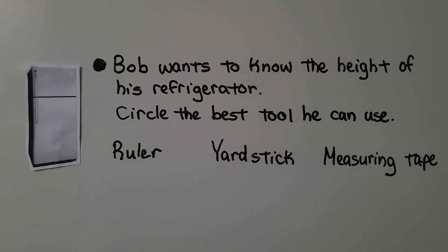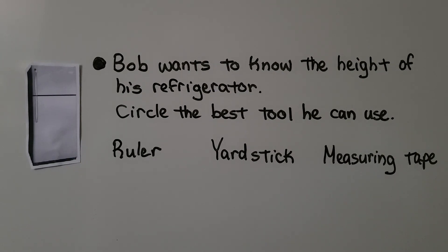Bob wants to know the height of his refrigerator. Circle the best tool he can use. Should he use a ruler, a yardstick, or a measuring tape? Remember, it says the best tool he can use.